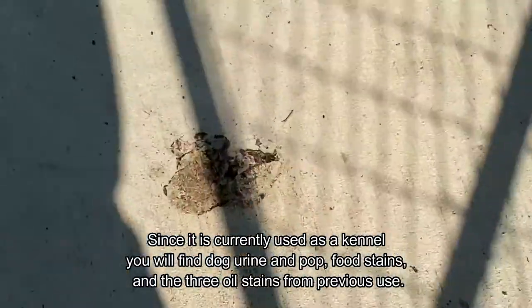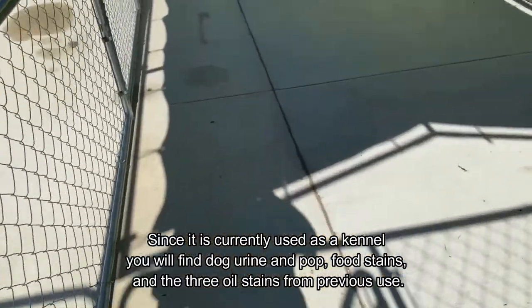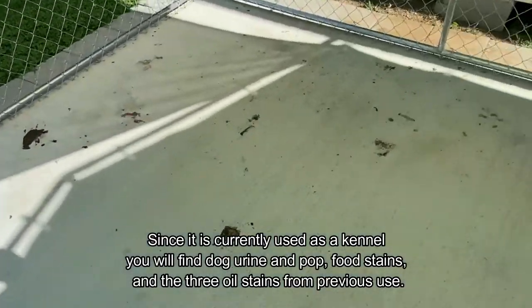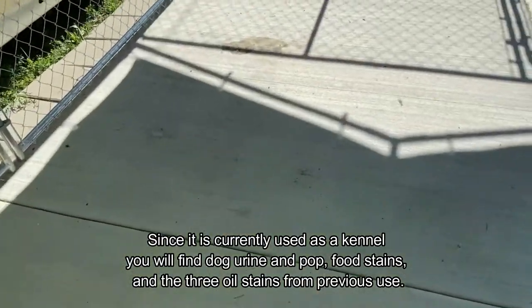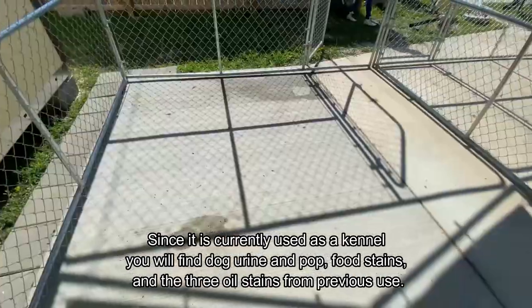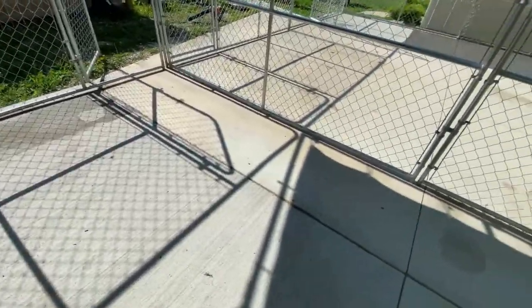You can also see that the kennel is currently being used and there's all kinds of dog urine, dog poop, and stains from food and other things on the floor. As we walk through the video you can see the various stains that we're going to have to remove.